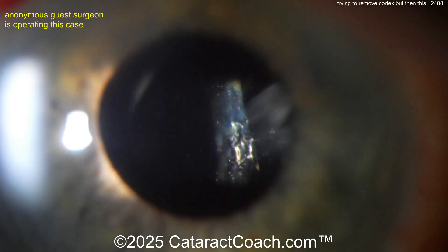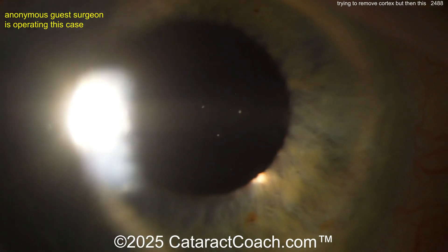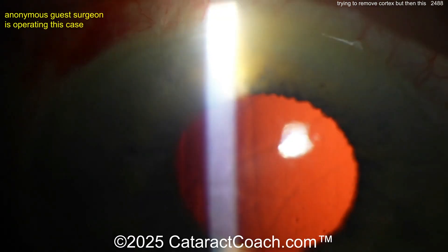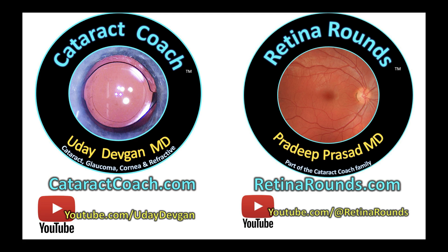Put the IOL in the capsular bag — the patient will do fine. Just remember to do this within a couple of weeks of the original surgery; otherwise the capsular bag is going to start to contract and it's going to be a lot more challenging. Interesting case — leave a comment below: what would you have done when you left the patient aphakic? I want to hear your comments. Also check out retinarounds.com — sign up now, or youtube.com at Retina Rounds. You're going to love it.